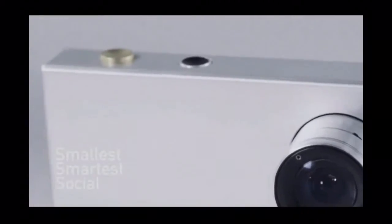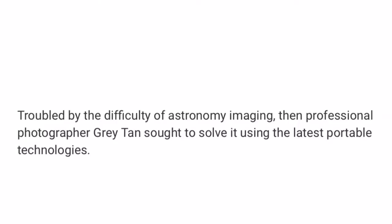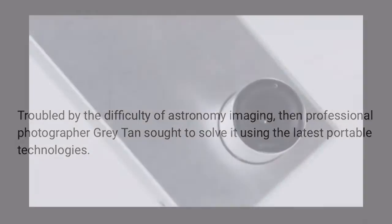First off, I have to say that I don't own a Tiny One. I don't think anyone does except the developers at this point. According to the Tiny One's webpage, the Tiny One is the world's first astronomy camera made small, smart, and social. It allows you to capture the stars in the palm of your hand. Tiny MOS began with the goal of making astronomy exploration accessible to the masses. Troubled by the difficulty of astronomy imaging, professional photographer Gray Tan sought to solve it using the latest portable technologies.